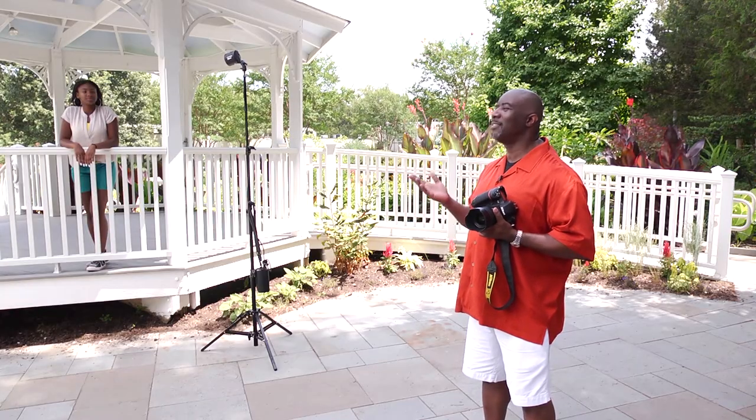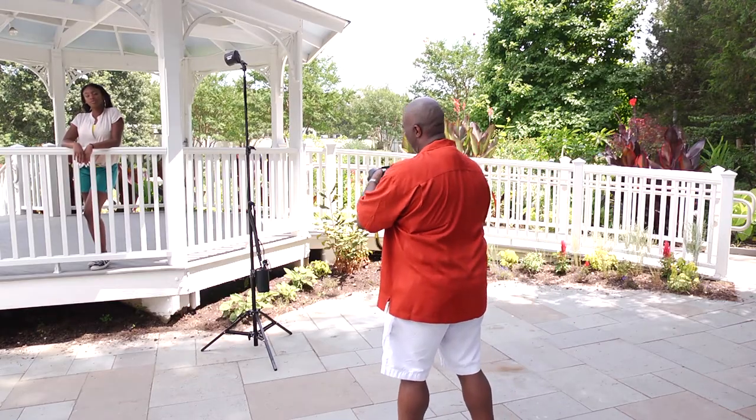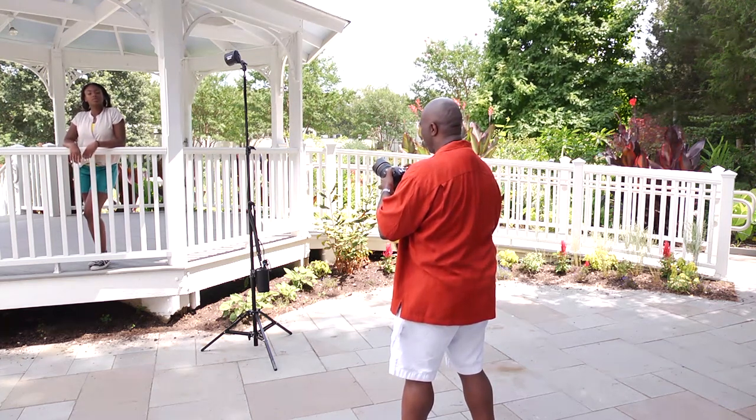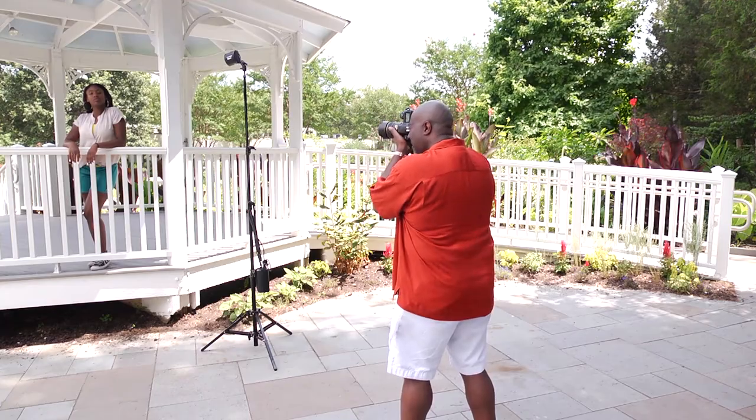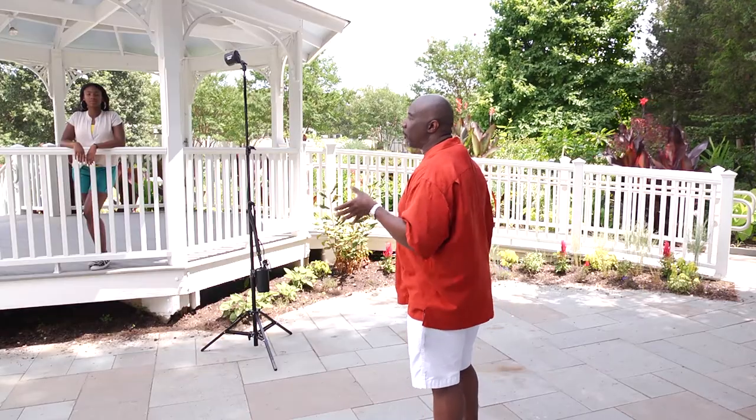Hi guys, I'm Matthew Jordan Smith and today we're doing a high school portrait. We have a bright sunny day and our subject is under shade. I want to make a beautiful picture, but if I take a picture like this she's going to be very dark. My camera is going to read all the bright light around her and make her absolutely dark. She's under shade — it looks great to our eye naturally, but she'll be dark in the picture.